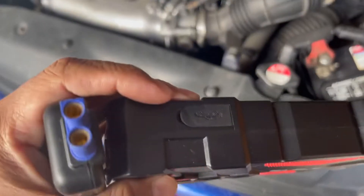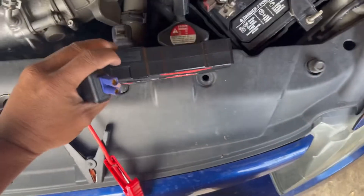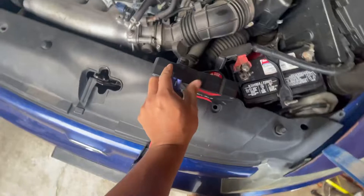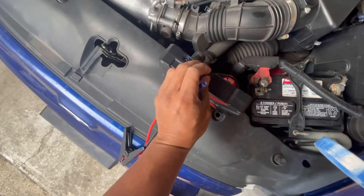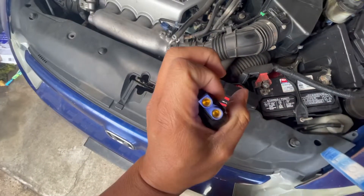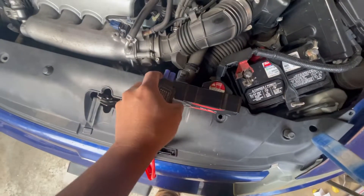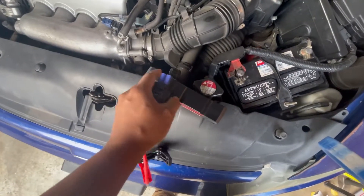I've started other cars before with this. It has a little spot right there — basically there's only one way to plug it in, just one side has a square part. Plug it in and we're gonna go around and jump it.